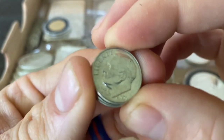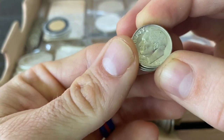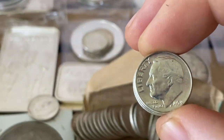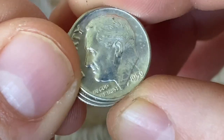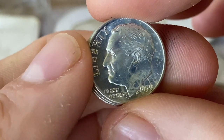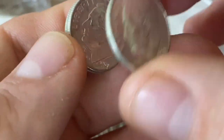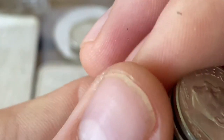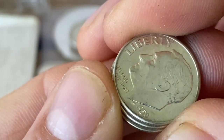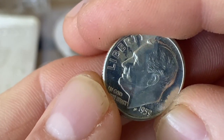Let's see if I can find the mint mark on these. I don't know if all these came from the same mint or not. Let me try to zoom in on there and check this mint mark out. I can't even tell — I can't really see it. Let me know if you guys can identify it.